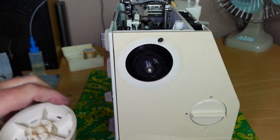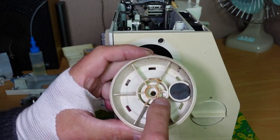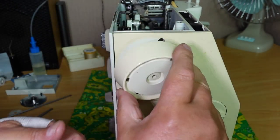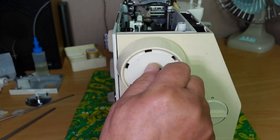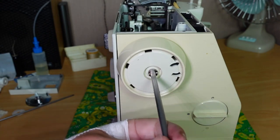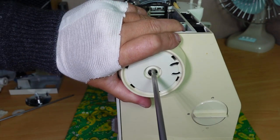And the hand wheel — there's a little spring here that locates into this hole. Just make sure you line that up and push that on. Then the screw there — just hold the hand wheel and give that a tighten.